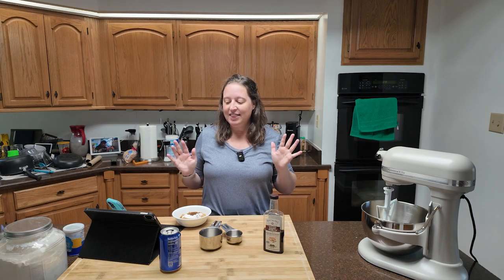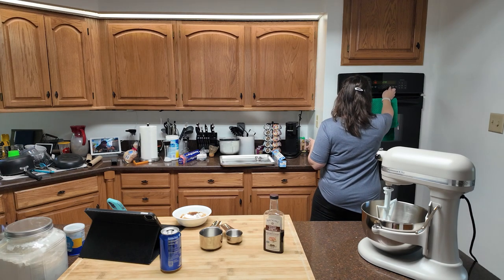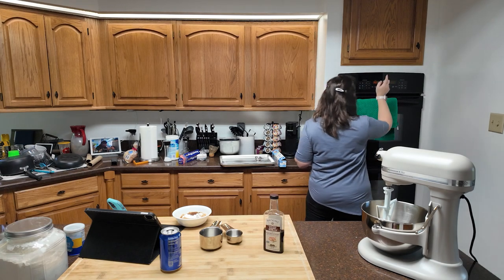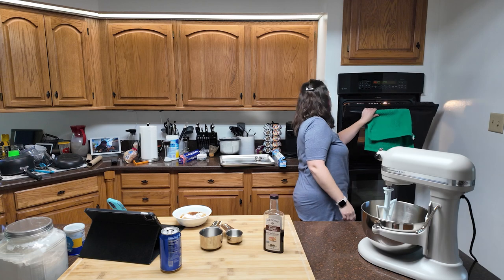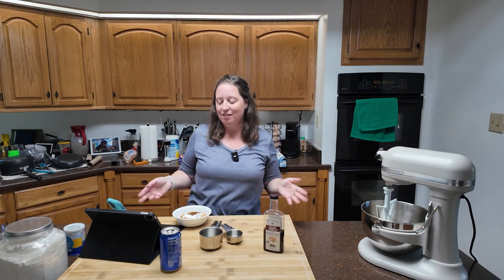I'm just a human being having fun, hopefully getting tasty treats, and maybe you will too. So having said that, let's get started. The first thing we're going to do is preheat to 350 degrees, and make sure that there's nothing in your oven when you do that — not that I've done that before, but I know certain people that have, and that's okay.